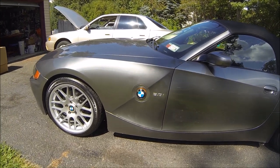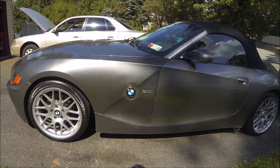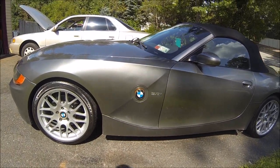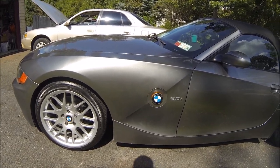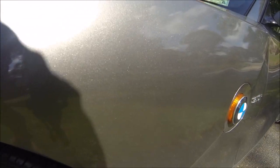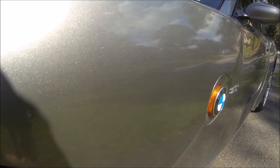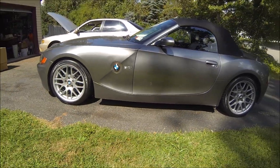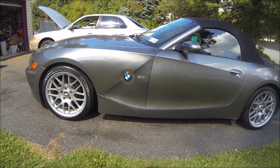In my earlier video when I put these wheels on, people commented about the fender being a different color than the rest of the body. This fender was actually repainted by myself — I bought a used fender that was the wrong color and spray painted it. For the most part the finish is pretty good, there's a little bit of orange peel, but if you step back you can tell the fender is not the right color — it's a little bit too dark.